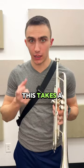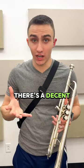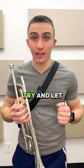You might notice that this takes a lot of discipline in your playing. If you can really commit to changing nothing, there's a decent chance you'll start to sound a lot better. Give it a try and let me know if it works.